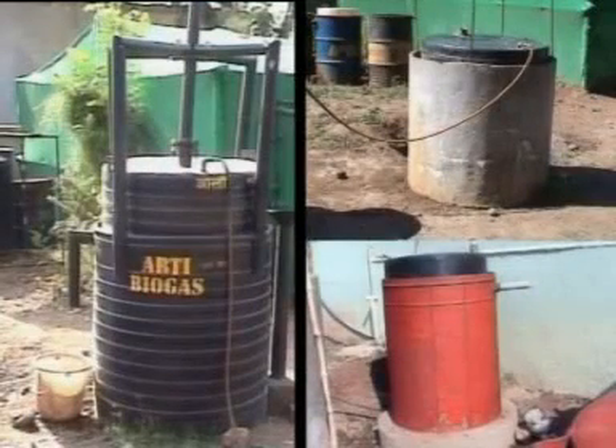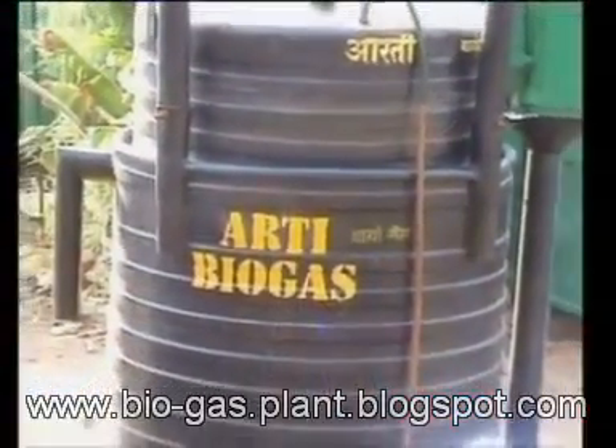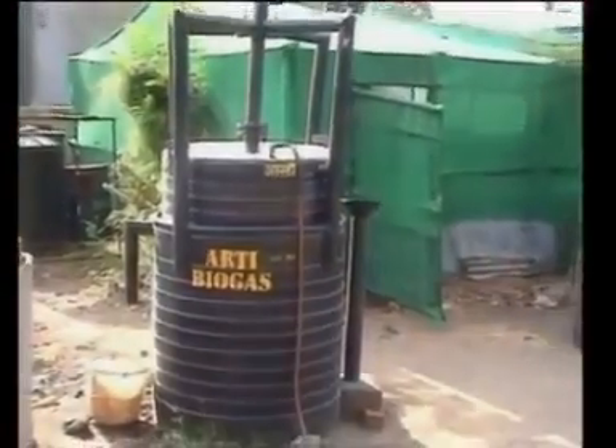This gas holder tank is always made of plastic. Let us see how to fabricate a biogas plant having a fermenter of 1000 litres and a gas holder of 750 litre capacity.